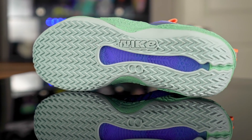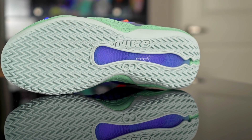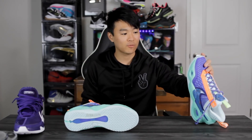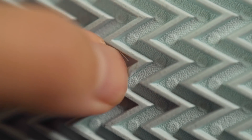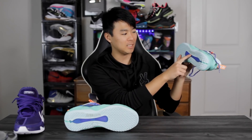Does it feel pretty nice? Not really on my wood floors right now — maybe it's something I need to break in, but it doesn't have a really great stop like the KD13, so I'm a little worried there. Durability worries me a little as well; the herringbone is thin and very pliable, so I feel like it's going to fray or rip off pretty easily. I'll be playing with this on an outdoor court. In the middle of the outsole it just says Nike with 2021 underneath.